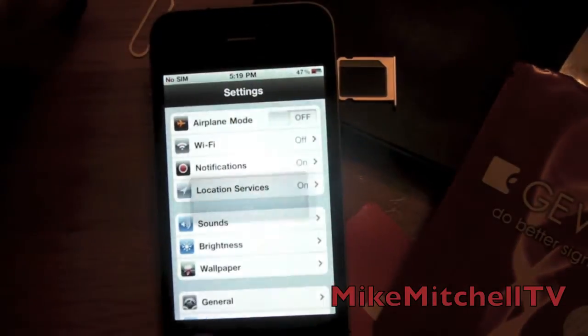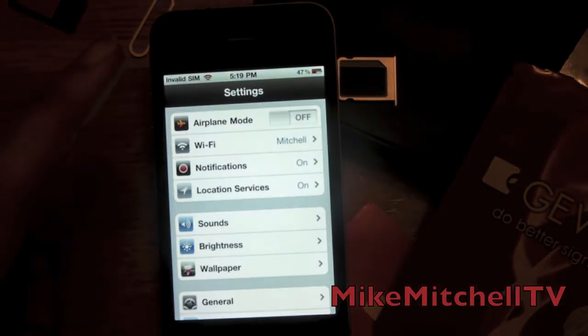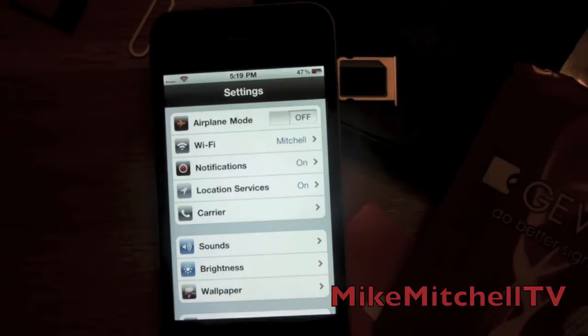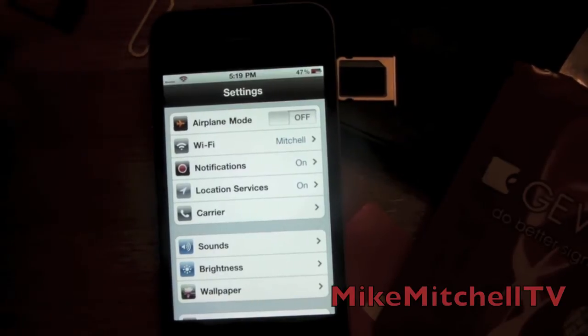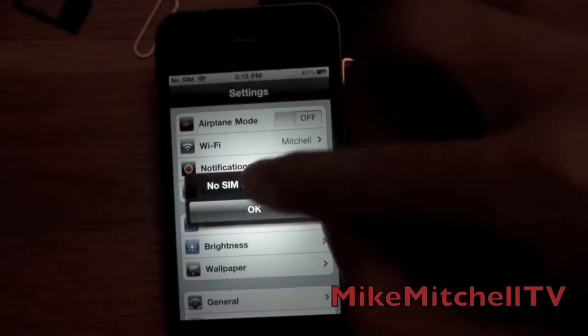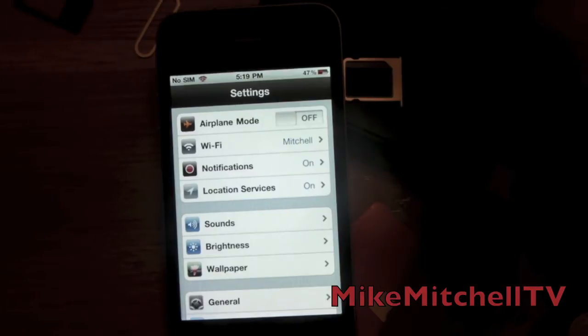There we go — we're gonna turn Airplane Mode off. Wait a couple of seconds... and boom! Oh, I know you saw that — T-Mobile! What the heck just happened?